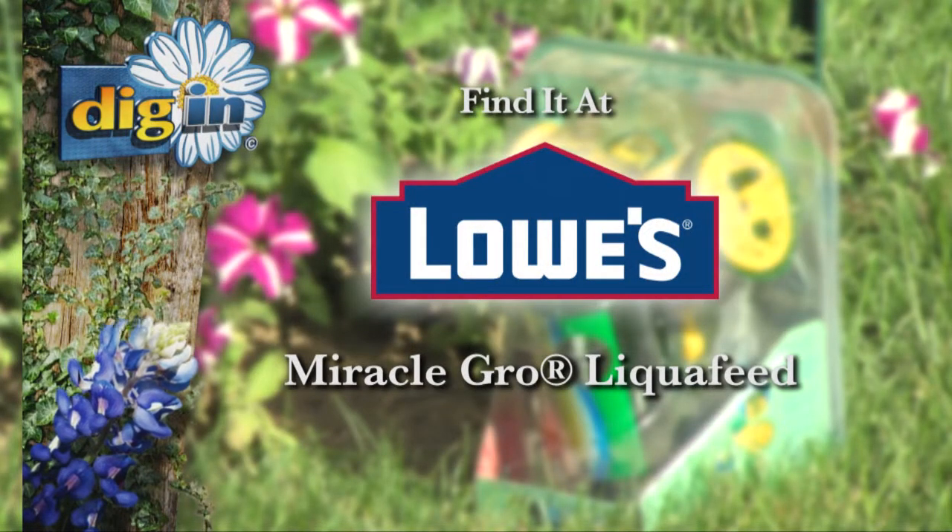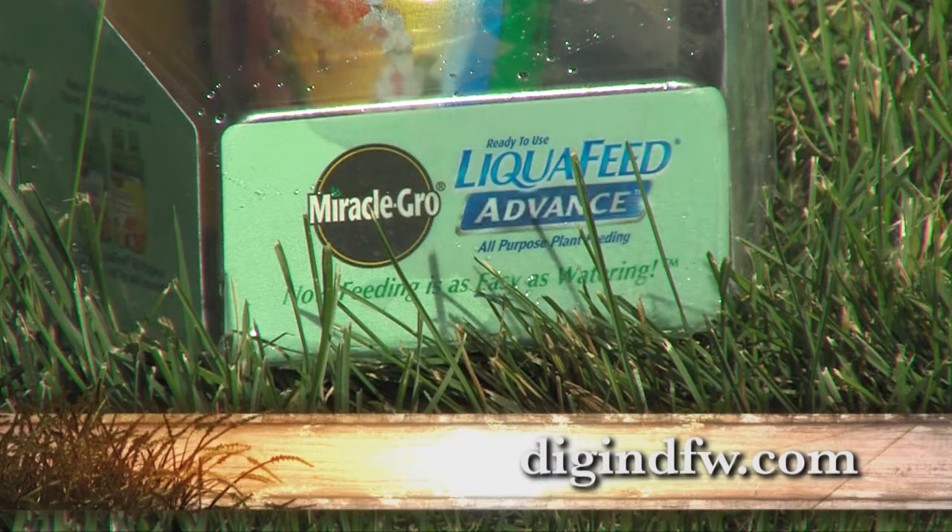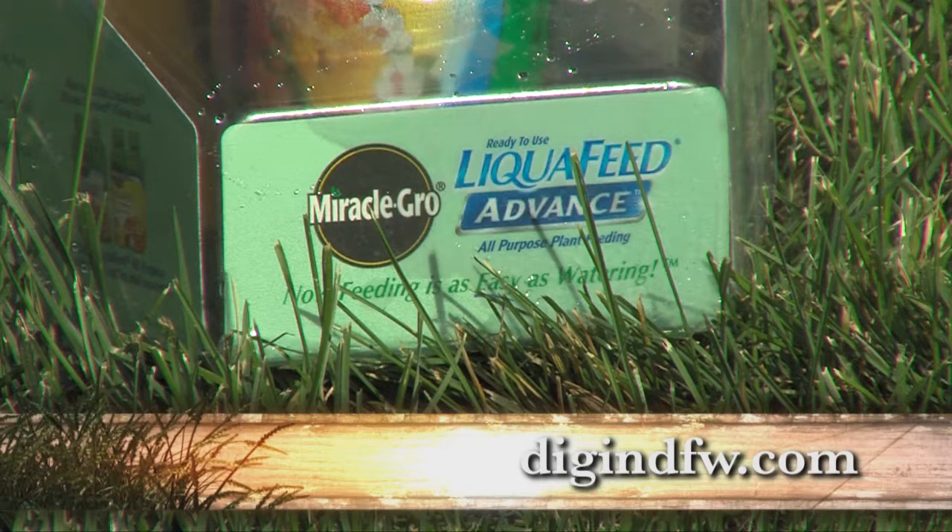Get Liqui-Feed now at your Dallas-Fort Worth area Lowe's store. For more information, go to digindfw.com.